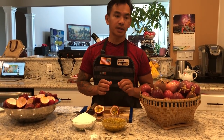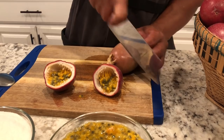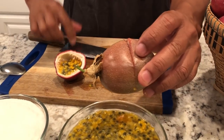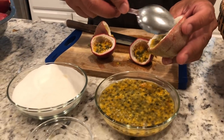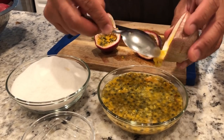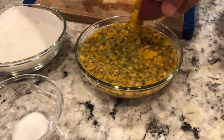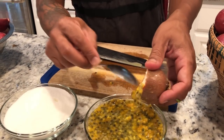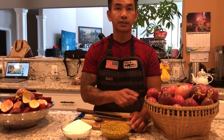You will need 30 passion fruits, big or medium size. What you want to do is cut into half and tear it open and scoop out the flesh. You will need the juice from passion fruit — two cups.